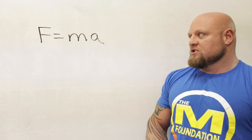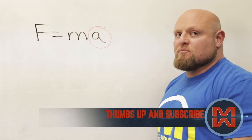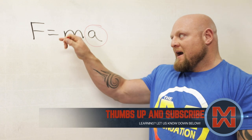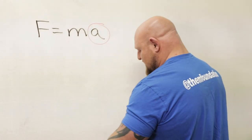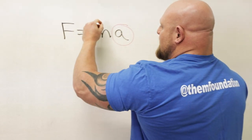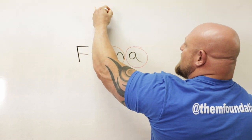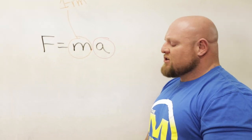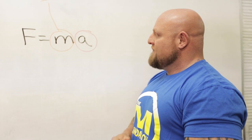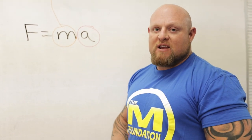As you can see in this basic physics equation, we have force equals mass times acceleration. The trick is that acceleration is in some ways much more important than the mass. Mass is an indicator of how much you can lift — your one rep max. But when we train speed benching, we have to realize that speed benching has everything to do with acceleration, and that's why the percentages have to be right.